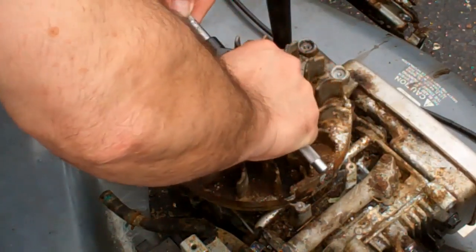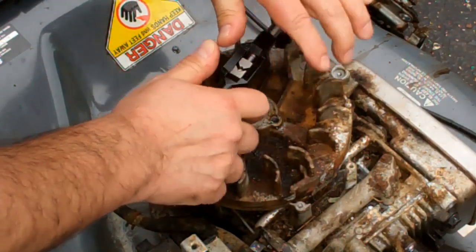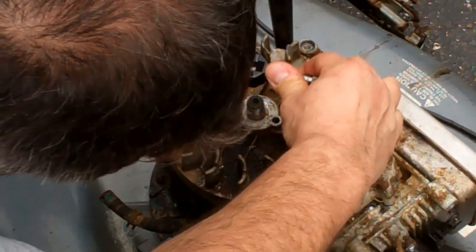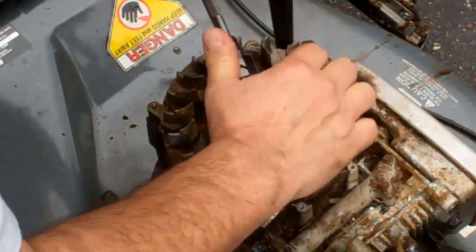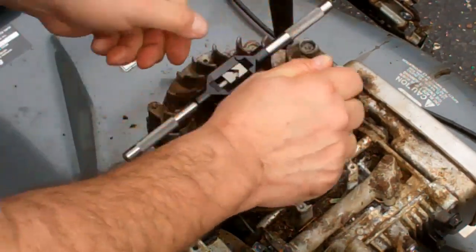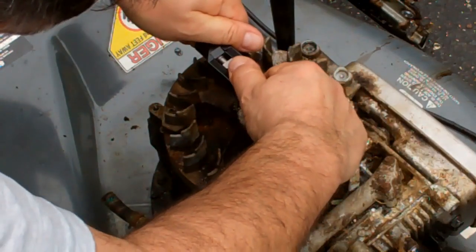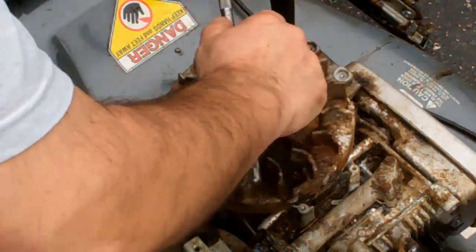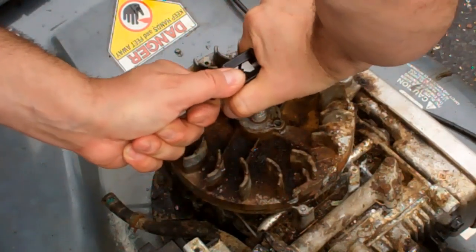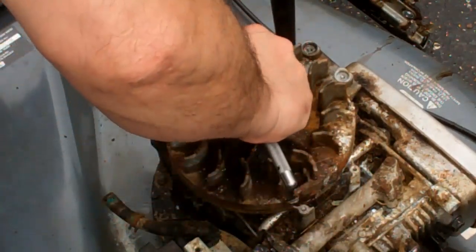Just take your time and make sure you're going in straight. Using a bar like this is the best thing, as opposed to a wrench, so you can put pressure on both sides. Get her started nice and easy. Make sure you're going straight.